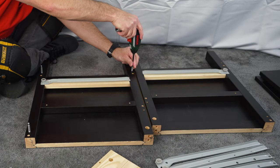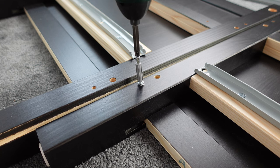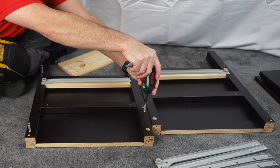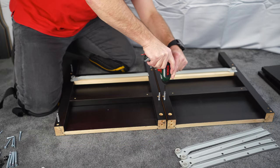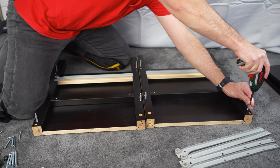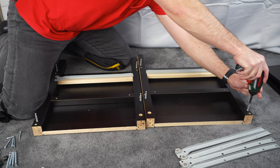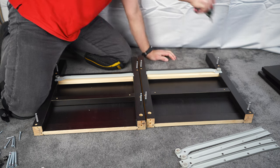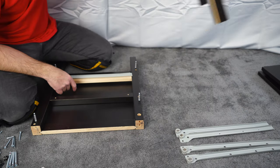Finish all four screws exactly the same on one side panel, and exactly the same on the other side panel — just to the stopper. Don't forget, the material is soft and it's easy to go slightly deeper than you're supposed to. Now put one on the side.